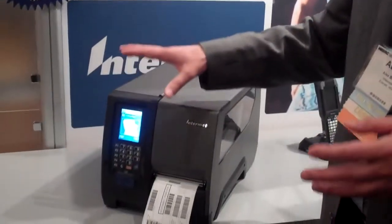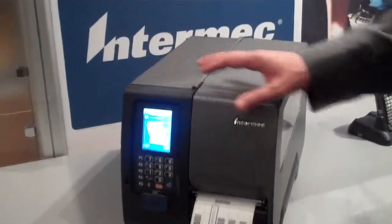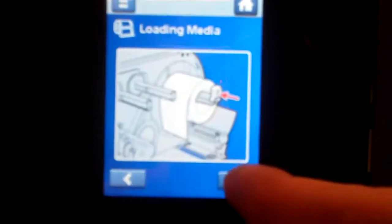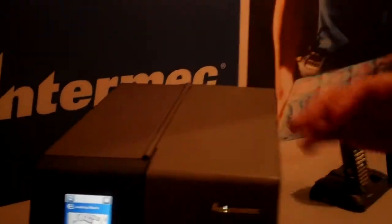We talked a lot about the workforce and how easy it is to train them. A lot of experts were really amazed at how easy this is. The user interface — you can see the actual manual being loaded on the printer and telling the workforce how to do it. Very easy to understand, very effective, saves a lot of time and money in training.